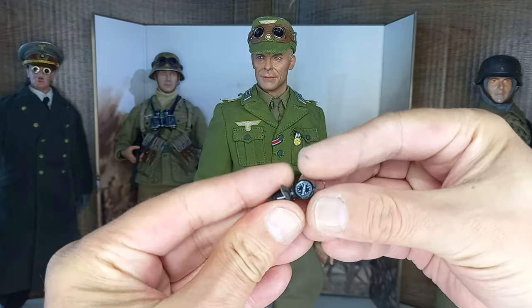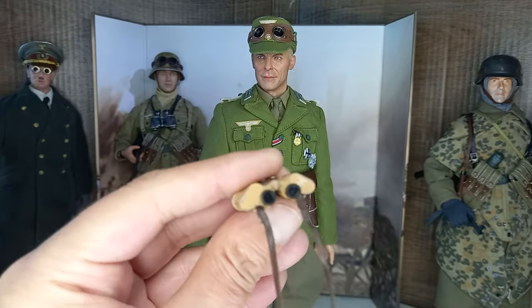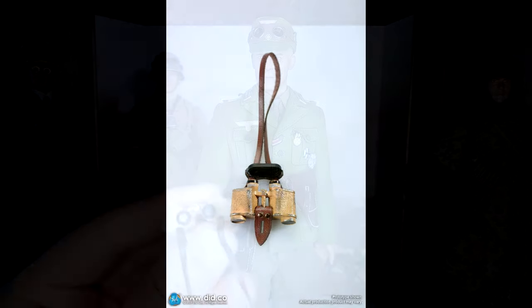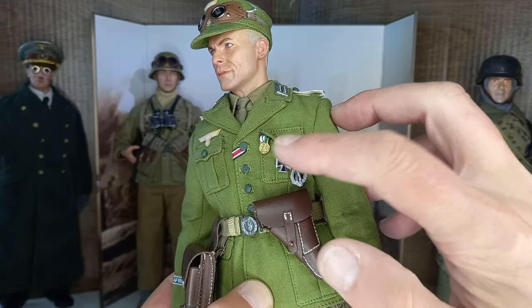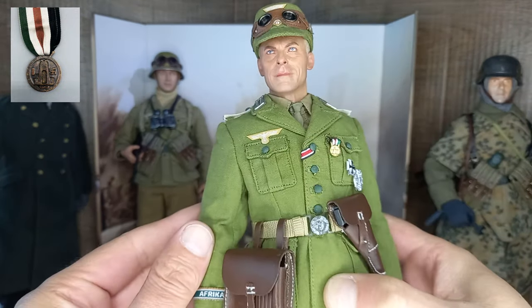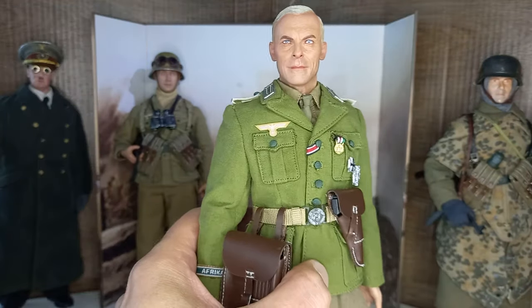Let's see the accessories in detail outside the figure. This compass is very precise as it should be. The binoculars are of high quality at this scale — I'm having trouble focusing them, but here's an image of what they look like. His insignias and decorations include the German-Italian medal, also known as the Africa Corps medal, the tropical breast eagle, the first class Iron Cross, and the assault badge.